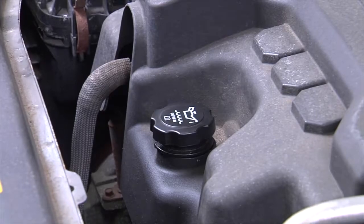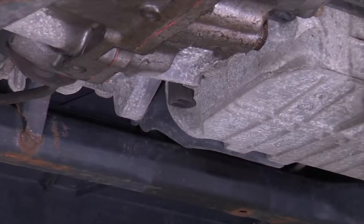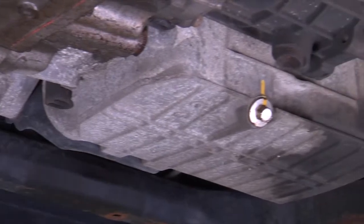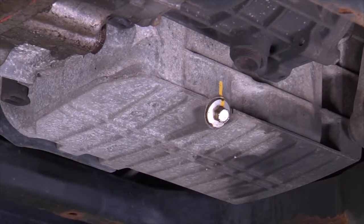Open the hood and locate the oil cap. Loosen the cap to allow the oil to drain easily. Locate the drain plug and position the oil drip pan under the drain plug. Use caution when touching the drain plug, as the engine and engine oil can be very hot. It is best to wait a few moments for the engine to cool.